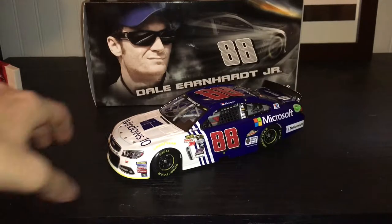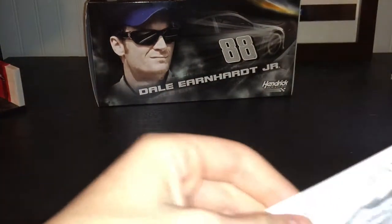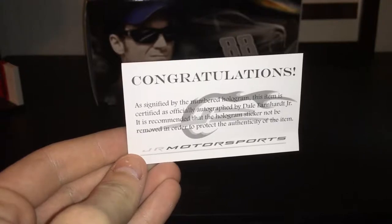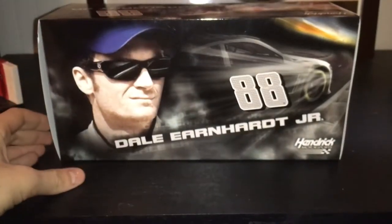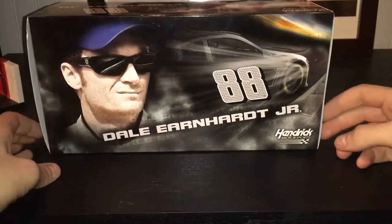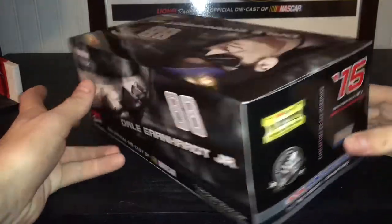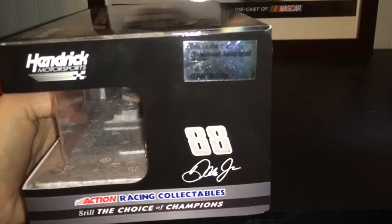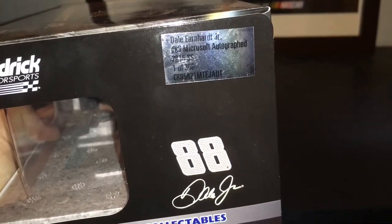Before we get into the car, let's get into the box and the contents of the box. You have your certificate of authenticity from Junior Motorsports. Here's the box, the standard 2015 box. Got Dale Earnhardt Jr., a picture of him, and a car in the background. 360 made.